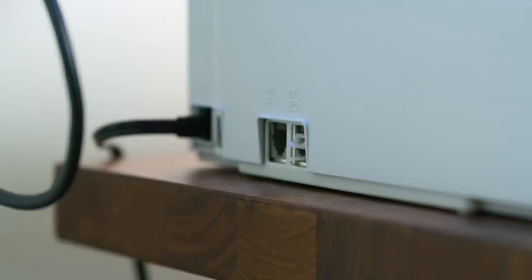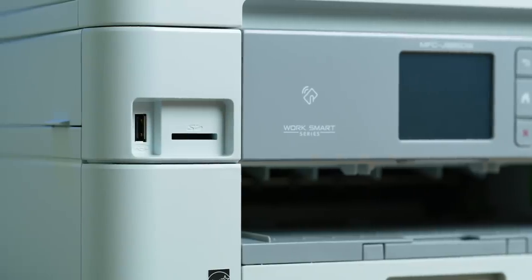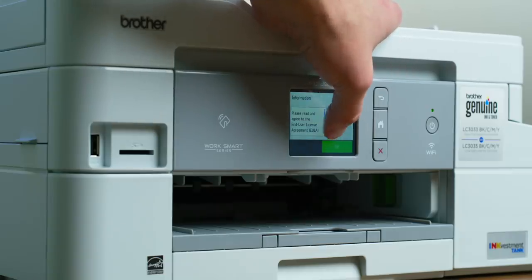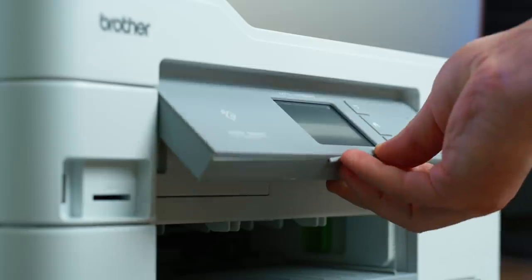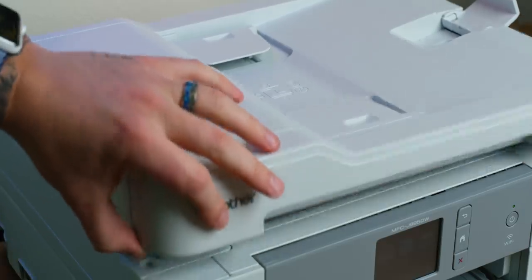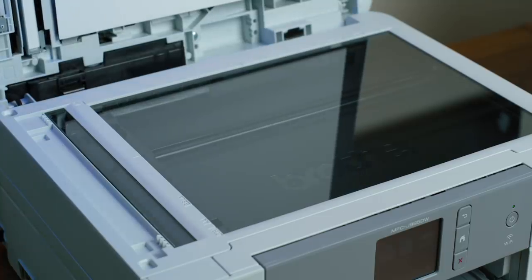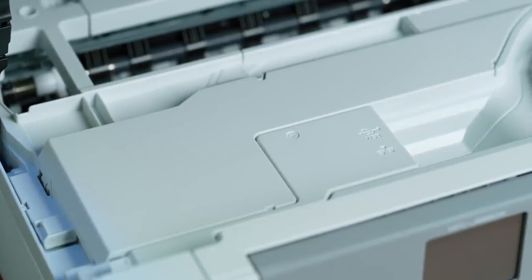Taking a quick look around the printer: on the left side there is a phone jack for faxing. On the front there is an SD card slot and a USB port for quick document or photo printing. There's a 2.7-inch touchscreen on the front that can also be tilted slightly for better viewing. On the top you have a nice document feed style scanner, and if you lift up the first layer of the lid you have a glass surface style scanner, which is really nice.